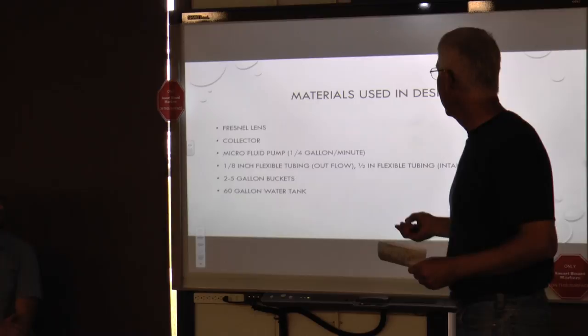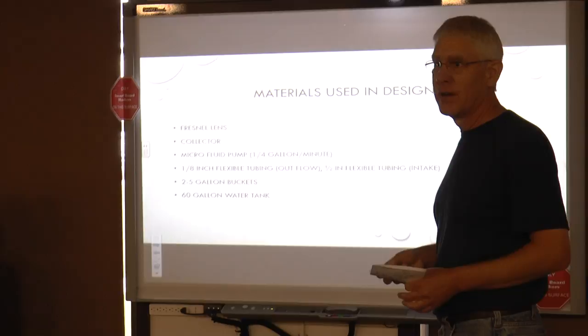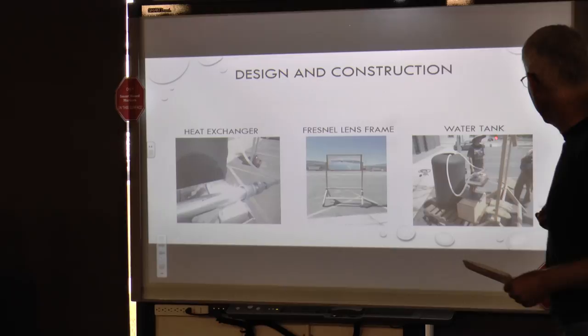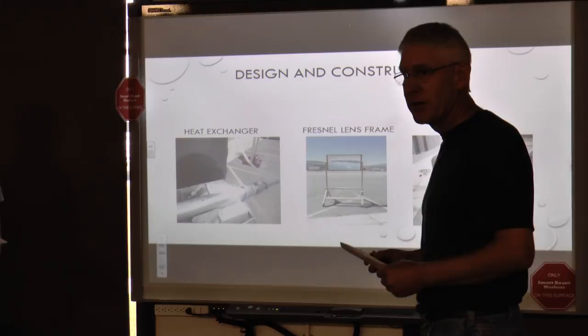The materials, as I said: the lens, the collector. This is the final design. We used a microfluid pump to slow the water exchange down, a couple of different sized tubings for inflow and outflow, two 5-gallon buckets, and a 60-gallon tank. This is our setup — the lens, the collector, water in, water out. Damian is going to talk about this in more depth right now.